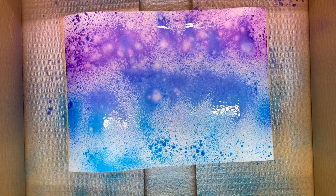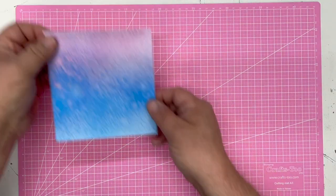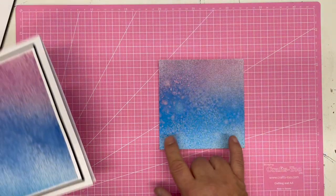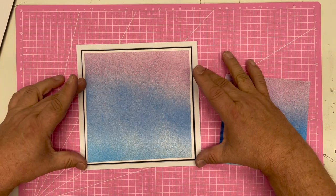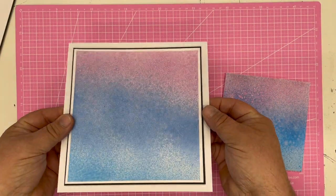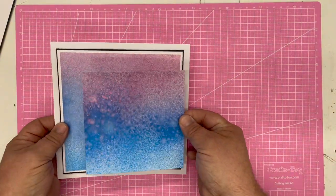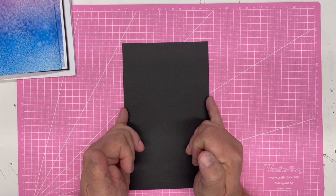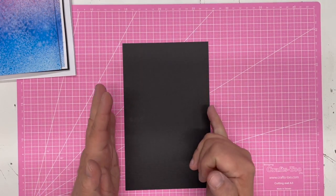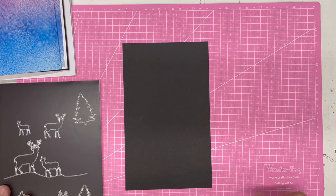Use a heat gun or pop that to one side to dry — it takes about two minutes. I've already cut a piece down to five by five, then cut another piece from that to six by six and matted that onto white or black card. You can see the beautiful shimmer from the mica all the way through. I'm now going to take a piece of black card cut to five inches — just a whole piece of A4 cut across at five inches — which is exactly the right size to fit the dies and the background.